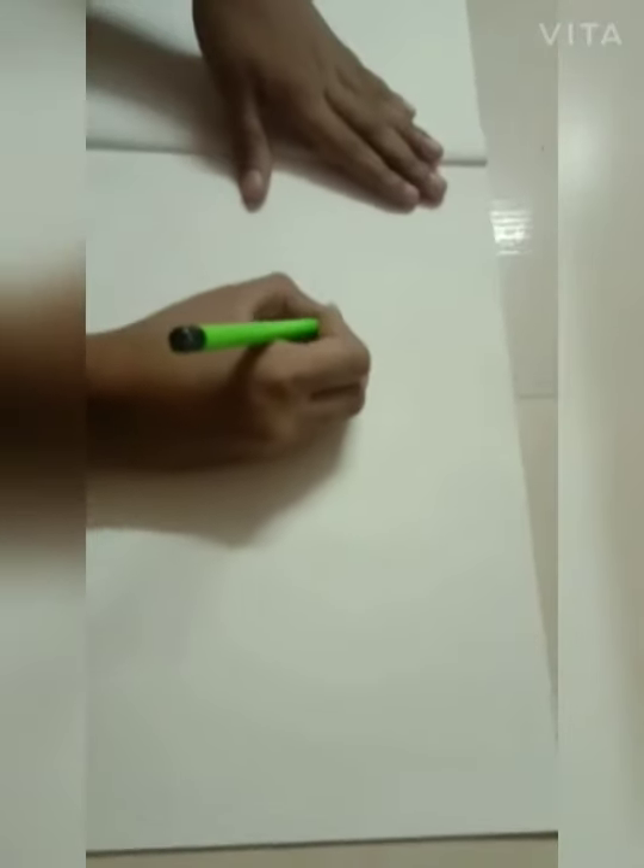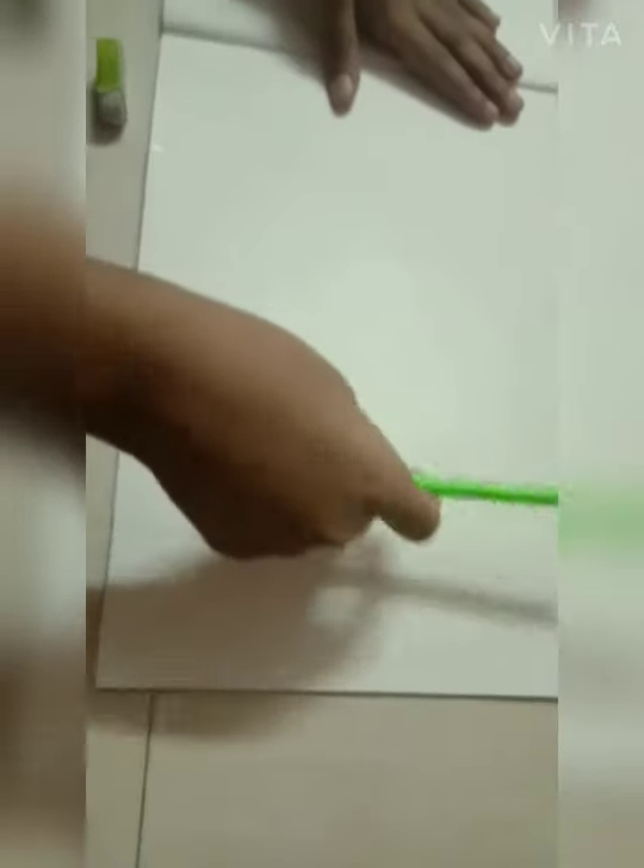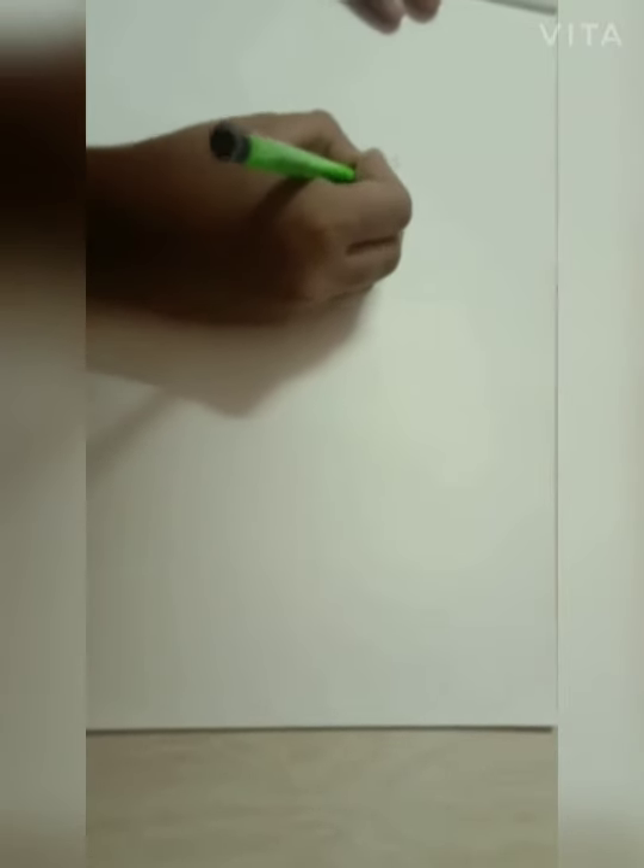First, it should be plain paper. Let me think what I am going to do. First, you should draw the ears.